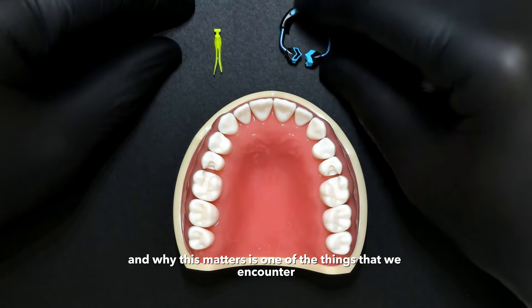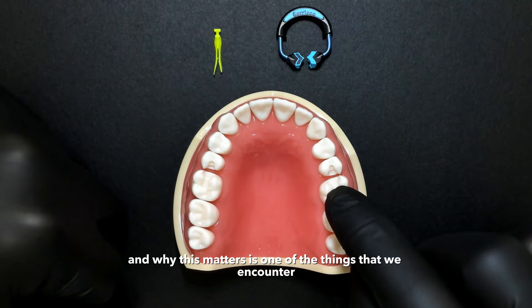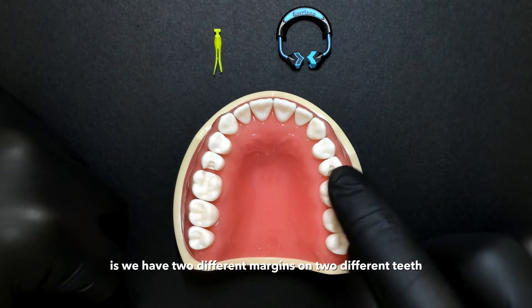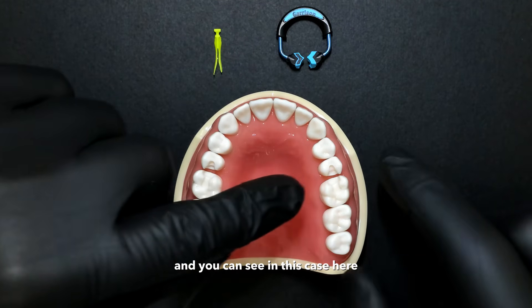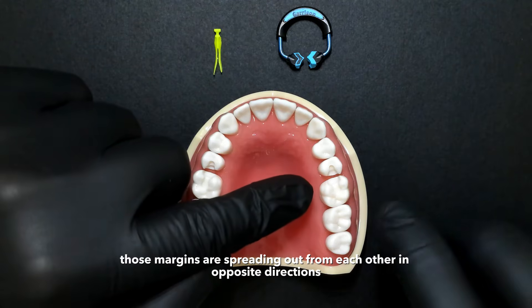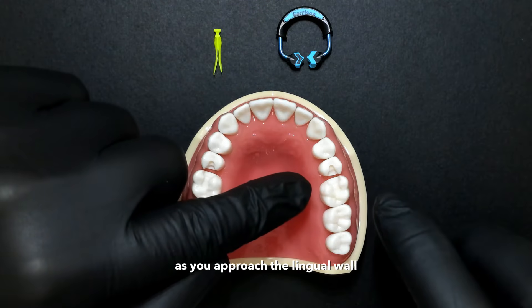Why this matters is one of the major problems in back-to-back situations: we have two different margins on two different teeth. And you can see in this case, those margins are spreading out from each other in opposite directions as you approach the lingual wall.